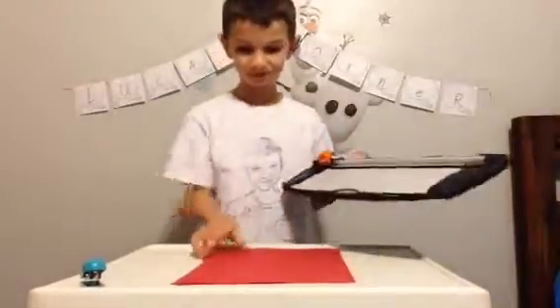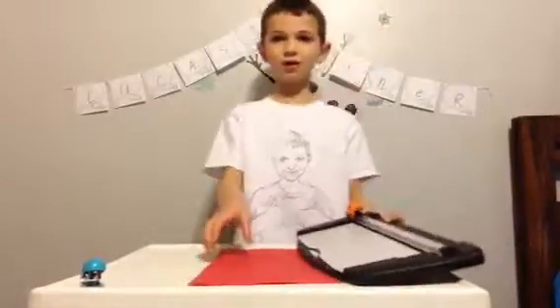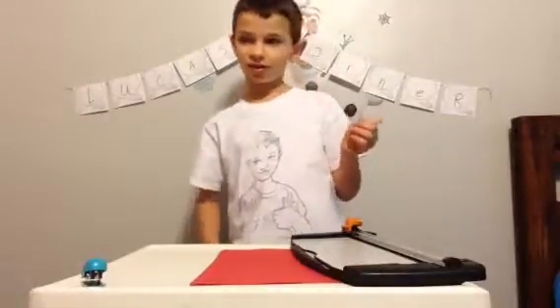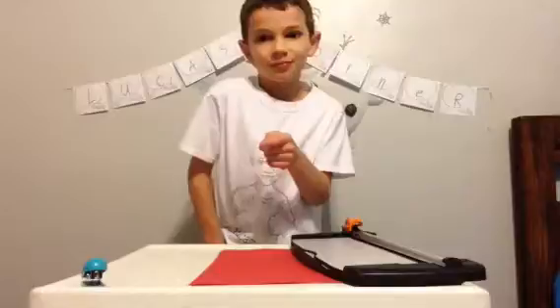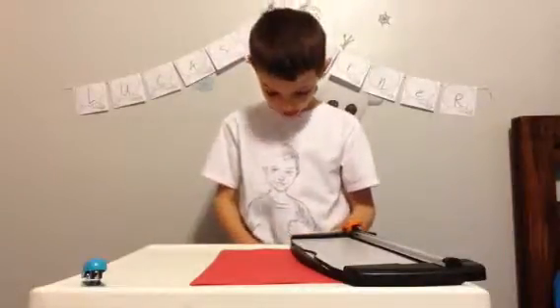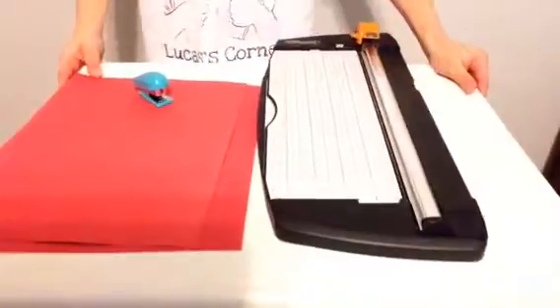Kids, do this if you have adult supervision. So I'm going to bring you guys up close to the screen so that you're looking over what I am doing. Okay guys, so now you can see right up front.